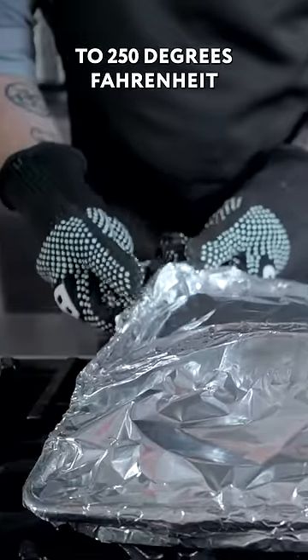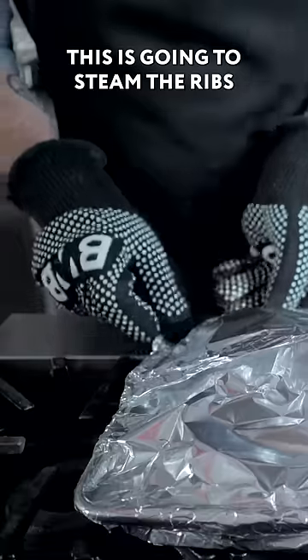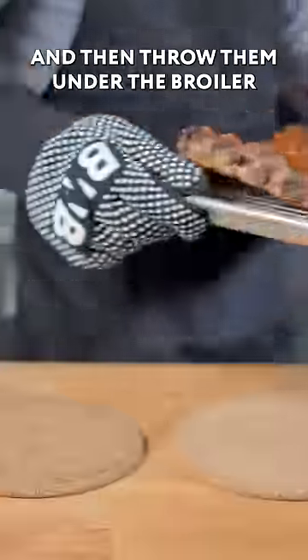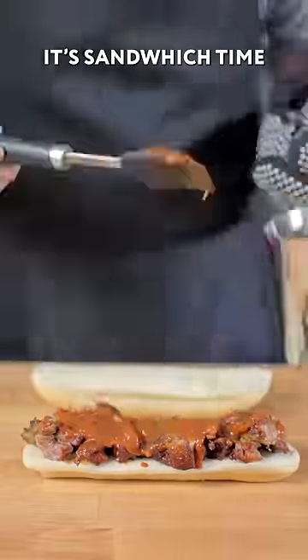Then removing and lowering the heat to 250 degrees Fahrenheit, and pouring a beer into the corner of our baking sheet. This is going to steam the ribs over the next hour and a half. Then generously coat them with our barbecue sauce and throw them under the broiler for five to seven minutes, and repeat. It's sandwich time.